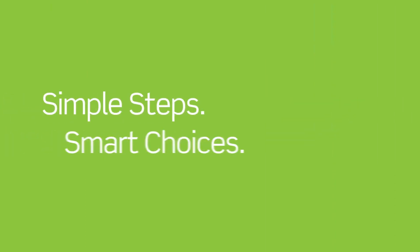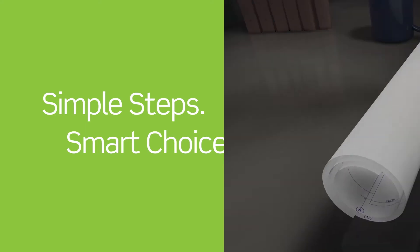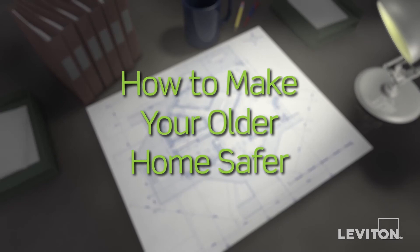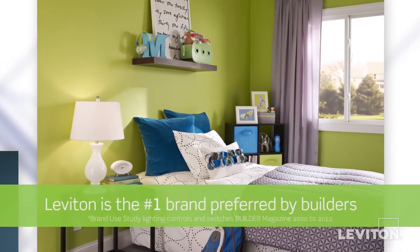Leviton presents a Simple Steps Smart Choices video. In this video, we'll show you ways to safely update an older home by using the brand of lighting controls and switches that are the most preferred by builders, Leviton. Joining us once again is Allison Rhodes Jacobson, the Safety Mom.